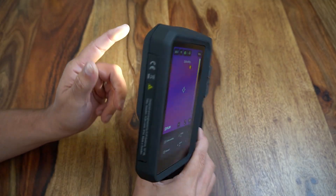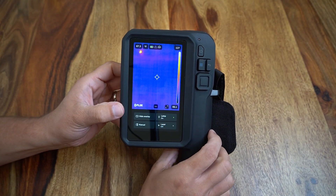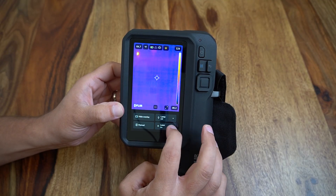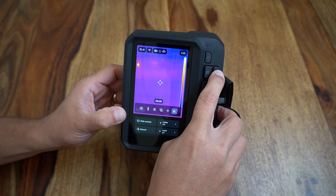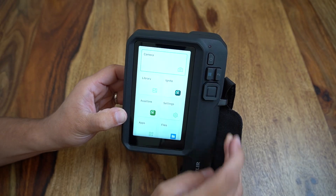Also at the bottom of the screen we have a switch for the front facing lamp to provide users visibility in dark environments, as well as a switch to activate the laser pointer function. Lastly, I am demonstrating how the analog buttons on the right of the camera can be used to access the same menus as well as use the home button to return us to the main home screen.